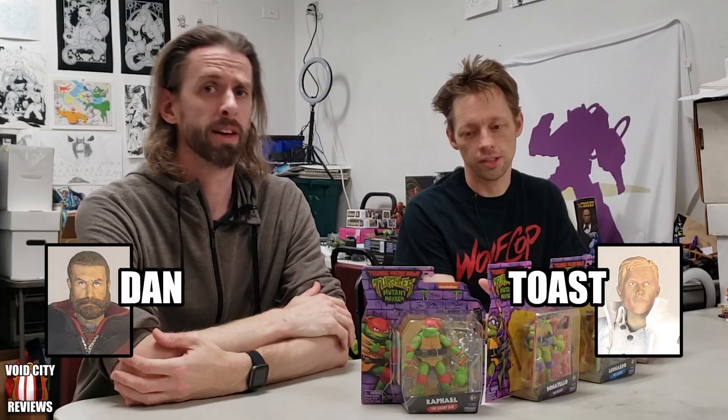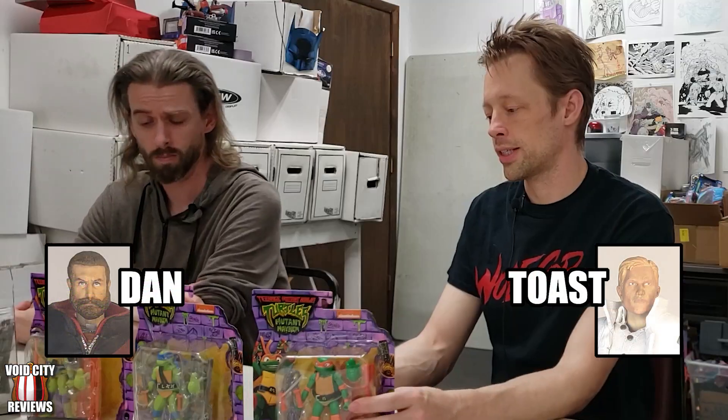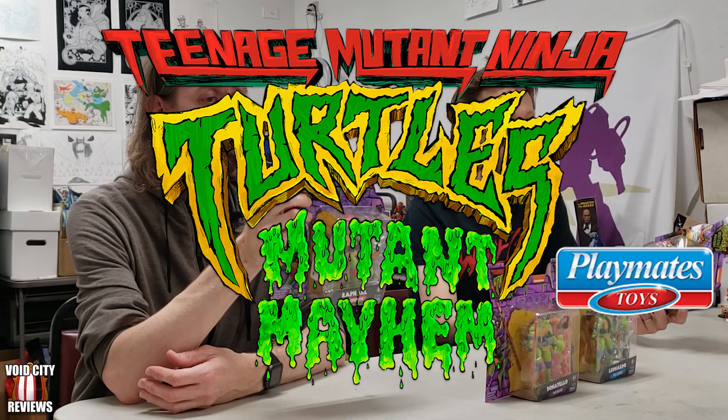Welcome to another episode of Void City Reviews. I am Toast. I am Dan. And we are looking at a set of four — these are the Ninja Turtles from the Mutant Mayhem movie.